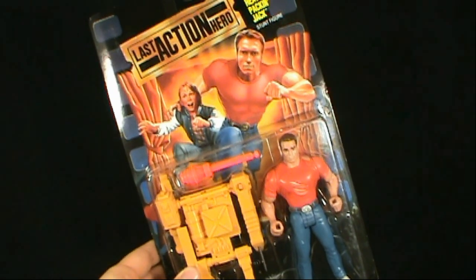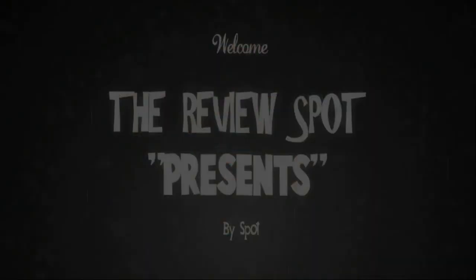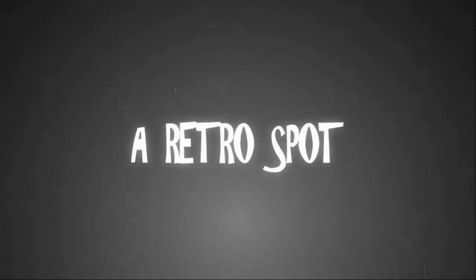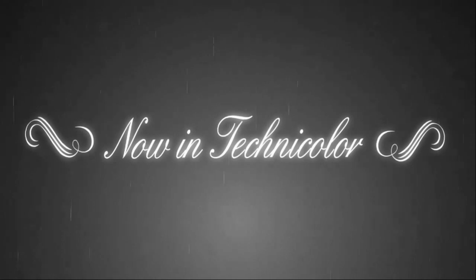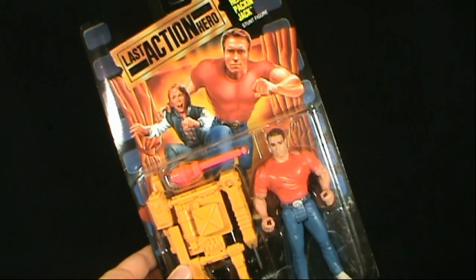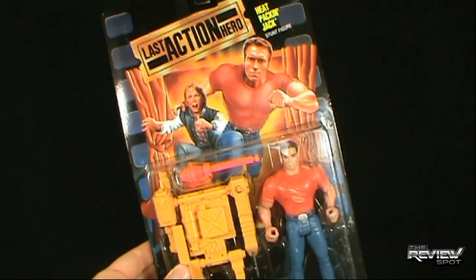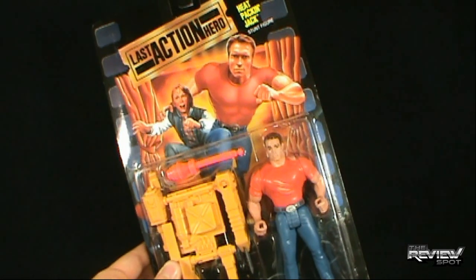Today's Retro Spot, we're having a look at the Mattel Last Action Hero figures — specifically Heat Packin' Jack. This is probably a failed toy line based on a movie that, by a lot of people's standards, was horrible. But Spot actually enjoyed Last Action Hero. It wasn't certainly Arnold's finest moment, but he has done a lot of worse movies than Last Action Hero.